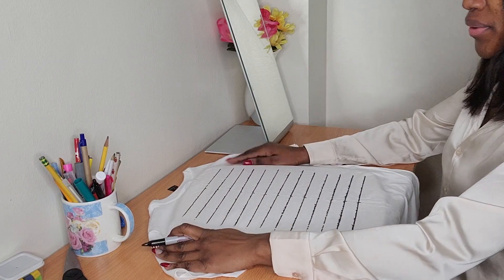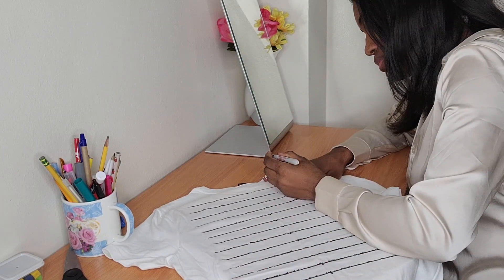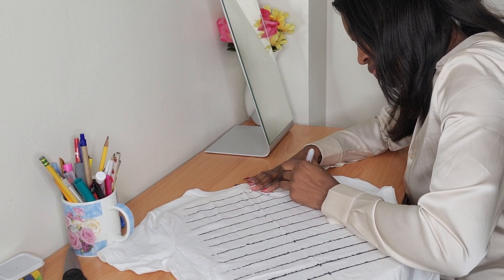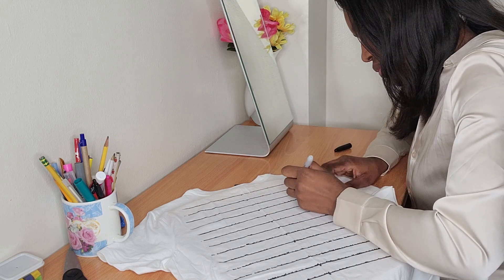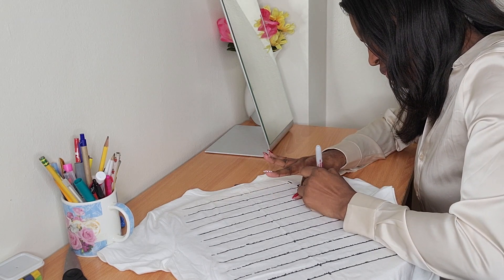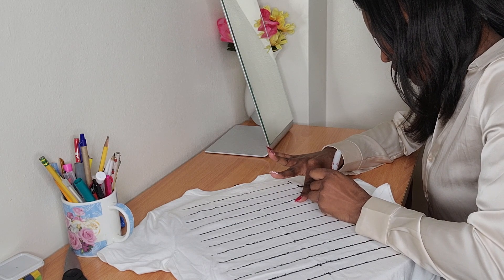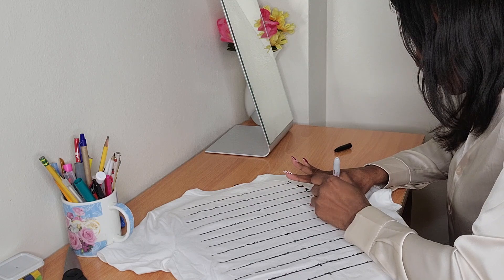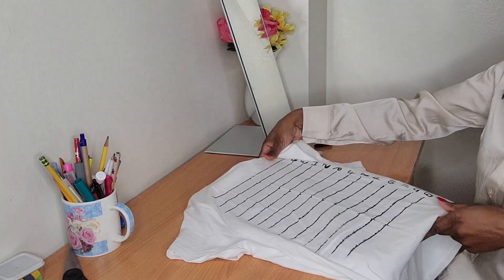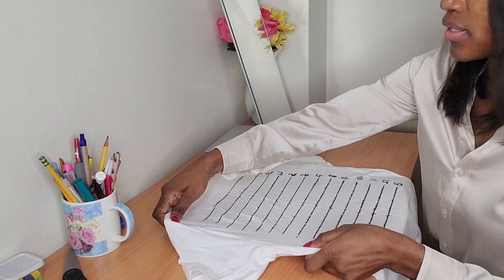Now I'm going to number the lines. I'm going to do the same on the other side too.